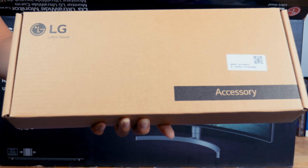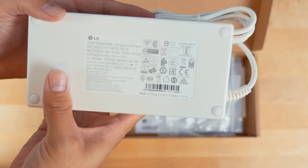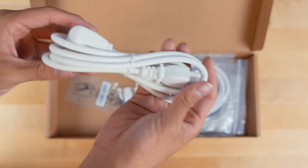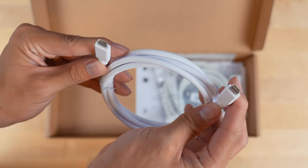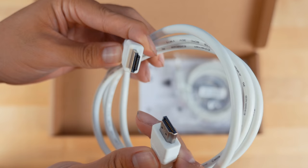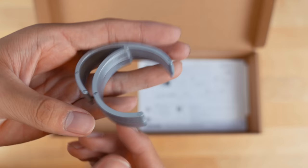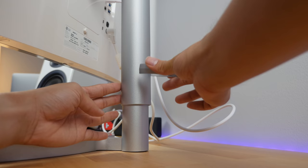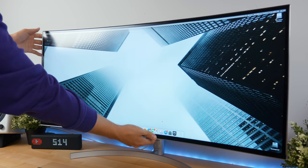LG does provide you with all the necessary cables and adapters you'll need. This includes a very large power brick, a charging cable for your power brick, a USB type-A to USB type-C adapter, a USB-C to USB-C cable that allows you to charge your laptop and send the signal from your laptop to your display at the same time, an HDMI cable, a DisplayPort cable, and a cable holder that you can clip onto the back of your monitor stand for cable management.